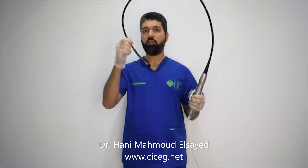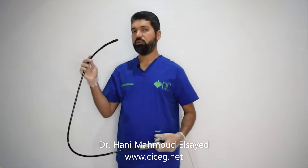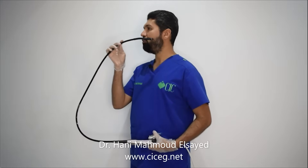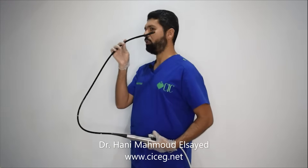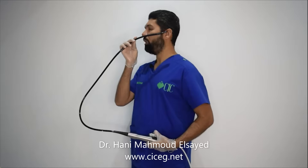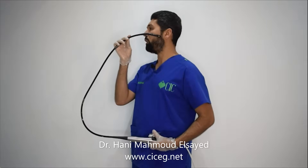Now we have the TEE probe in hand and we will put it into the esophagus of the patient. First, how to insert it into the esophagus — as you know from anatomy, the tongue is a little bit curved, so it is not good to put something straight into the patient's mouth. Otherwise it will hit the soft palate and posterior pharynx and will be very painful. So it is better to make it a little bit curved to follow the curve of the tongue.